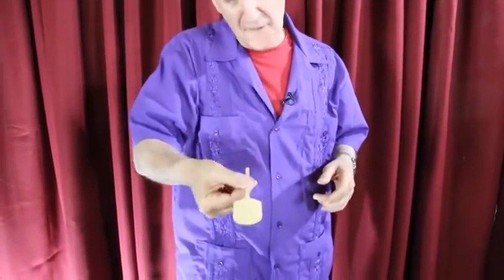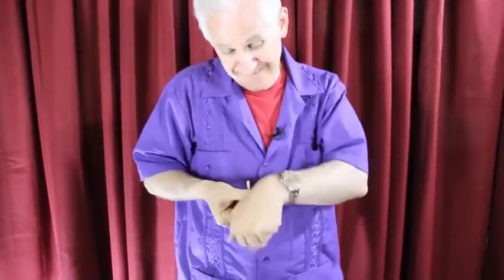Finally, a paddle trick that makes sense. This is probably the perfect trick for the restaurant worker, because you can go up to a table and say, 'You know what this is? It's a little pizza paddle.' The guy in the back reaches into the pizza oven with the pizza paddle and he pulls out a pizza. And the kids are really amazed when the pizza appears on the paddle.